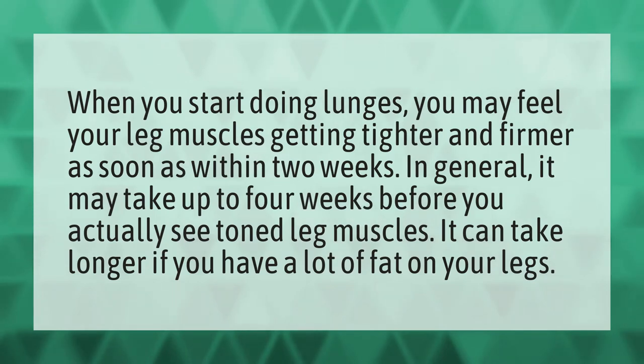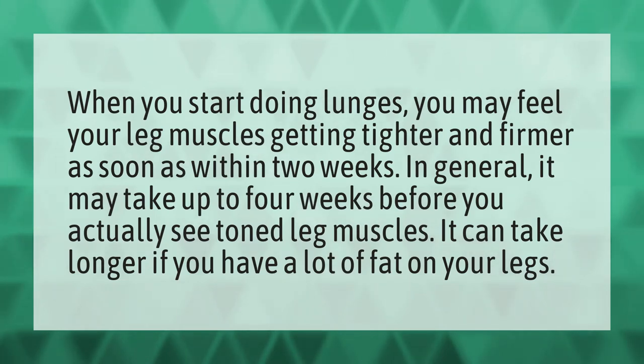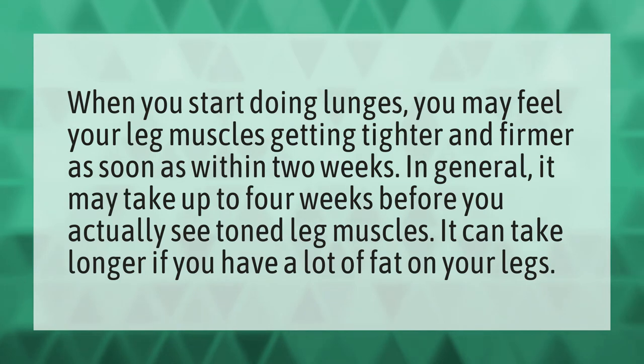When you start doing lunges, you may feel your leg muscles getting tighter and firmer as soon as within two weeks. In general, it may take up to four weeks before you actually see toned leg muscles. It can take longer if you have a lot of fat on your legs.